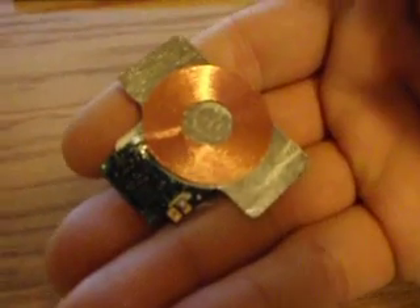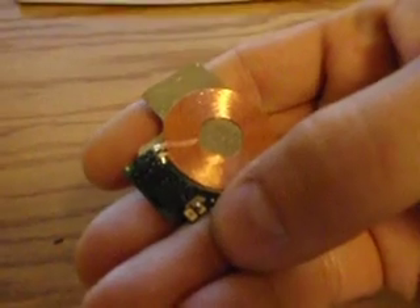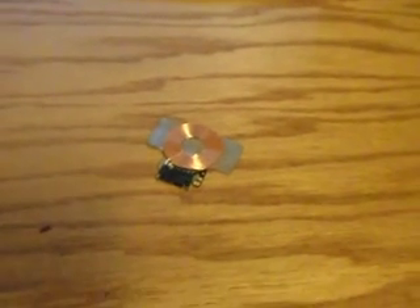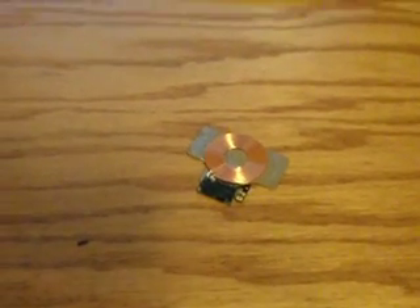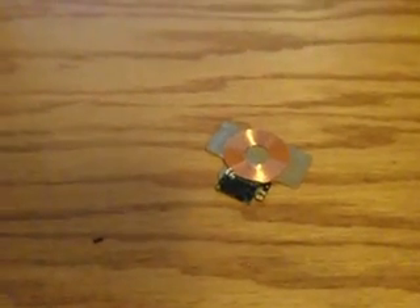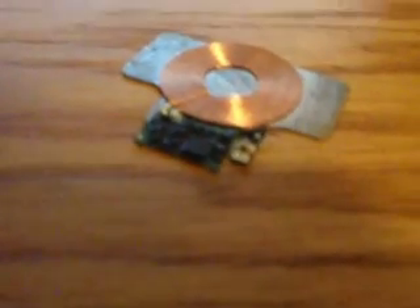All you have to do is connect the positive to the positive and the negative to the negative on the USB connector in order to make one that will work with any phone — any phone that has a USB, of course. I assume that an iPhone would be chargeable this way, not 100% on that, but I think if I had an iPhone I would probably give it a shot because it looks like it's fairly safe.